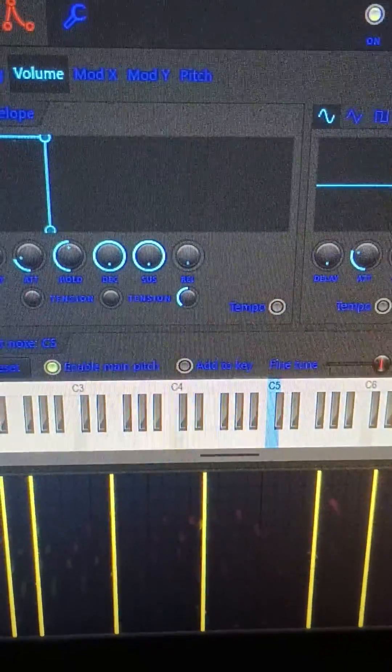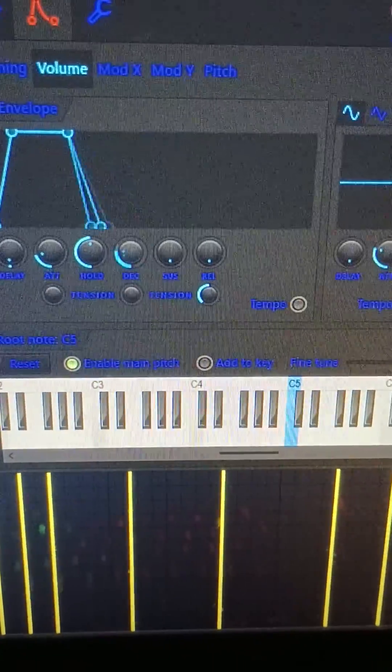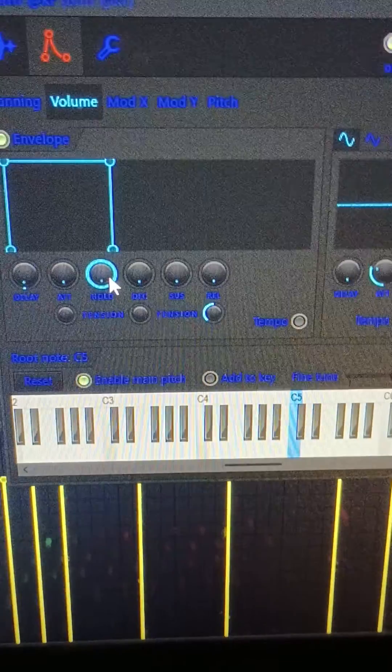Turn all of the knobs down except for hold. And turn the hold up. Then your 808s should be sounding like this.